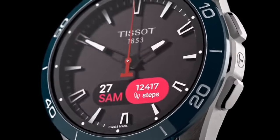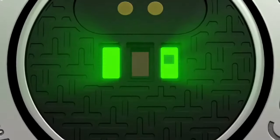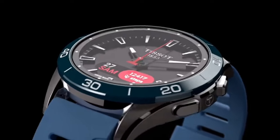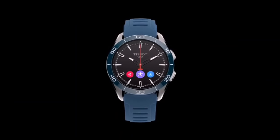Additional functions: alarm, time, time zones, automatic daylight saving time, timer, chrono split, chrono lap, chrono logbook, step counter, calories burned, distance traveled, notifications, connection alerts, and eco mode.